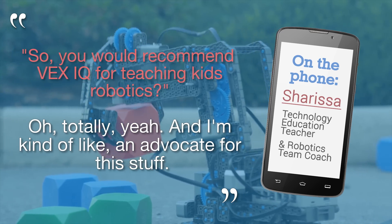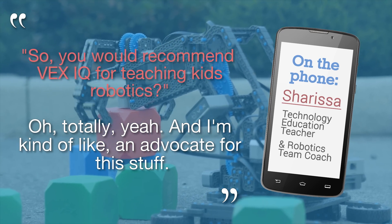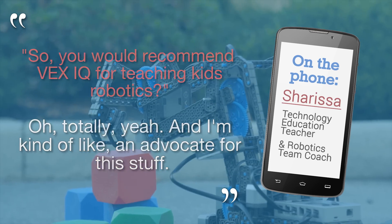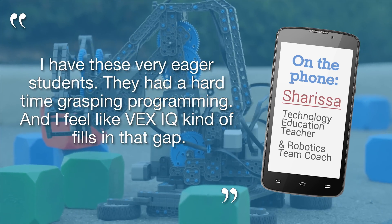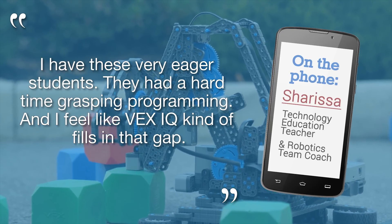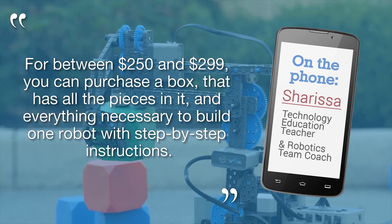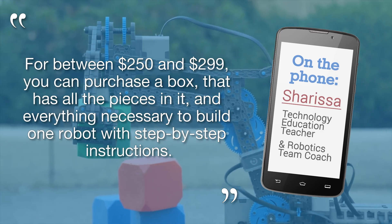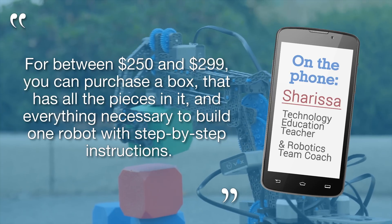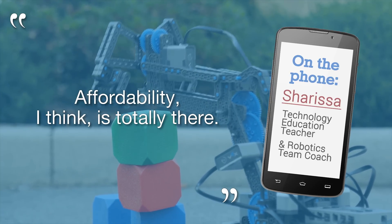So then you would recommend the Vex IQ system for teaching kids robotics? Oh, totally, yeah. I'm kind of like an advocate for this stuff. I have these very eager students — they had a hard time grasping programming, and I feel like Vex IQ kind of fills in that gap. For between $250 and $299 Canadian, you can purchase a box that has all the pieces in it and everything necessary to build one robot with step-by-step instructions. Affordability — I think it's totally there.